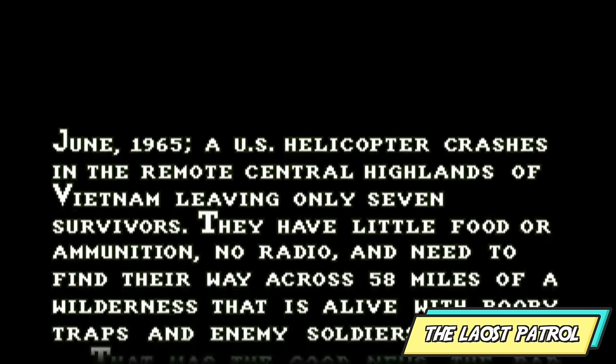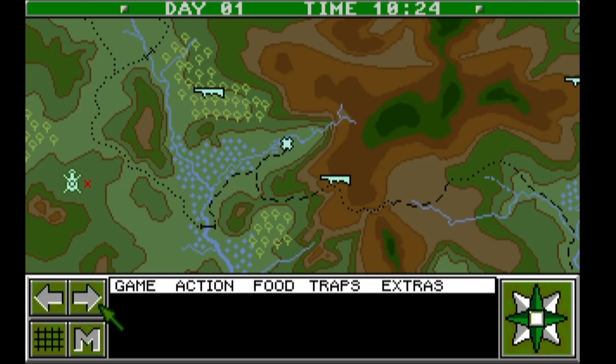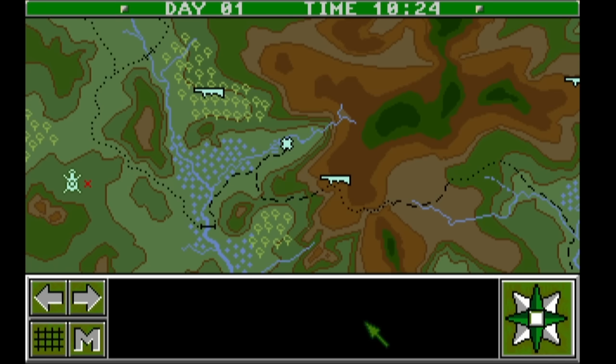The Lost Patrol is also on the A500 and it's quite an in-depth game for me. It's not really a game that I took a shine to as a kid, though I do remember my friends playing it. As you can see here, I pretty much look like the Lost Patrol trying to navigate the menu systems.